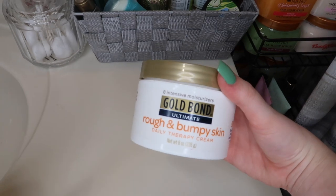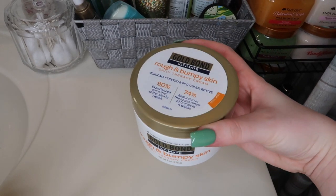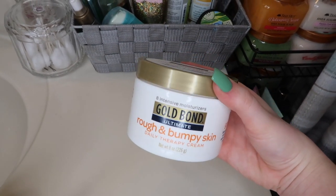Next I use the Gold Bond Rough and Bumpy Skin Cream on my arms for KP. This really helps, but it does get patchy and flaky so you don't want to use too much — a little goes a long way. This would also be helpful for razor burn or strawberry legs.